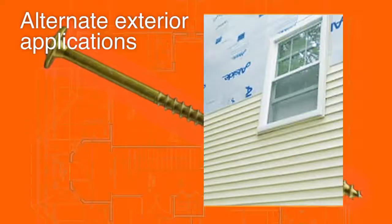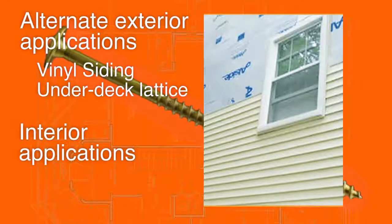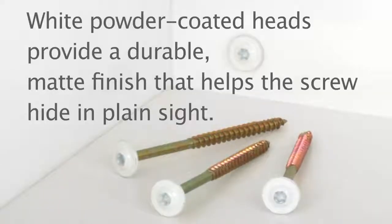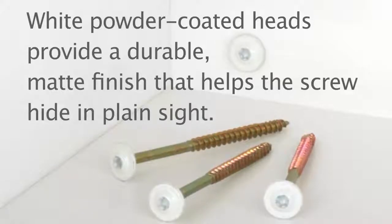Alternate exterior applications include vinyl siding and under-deck lattice work. On interior applications, closet and garage organization systems mount easily with these screws. The cabinet screw is available with a powder-coated white head for a durable finish that allows it to hide in plain sight in today's most popular cabinet color.